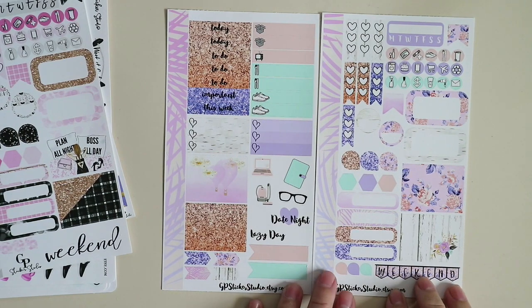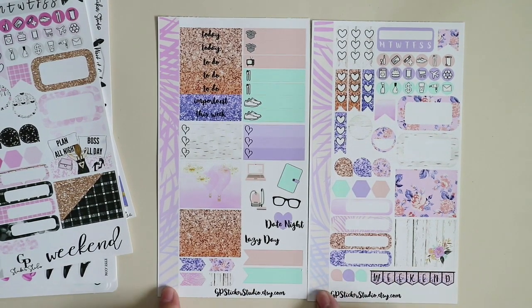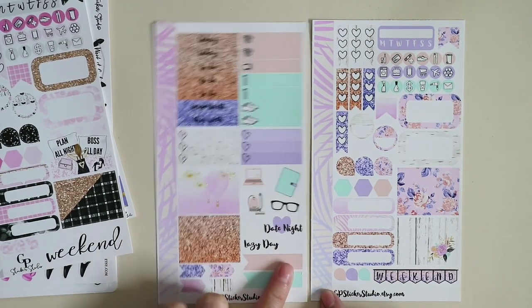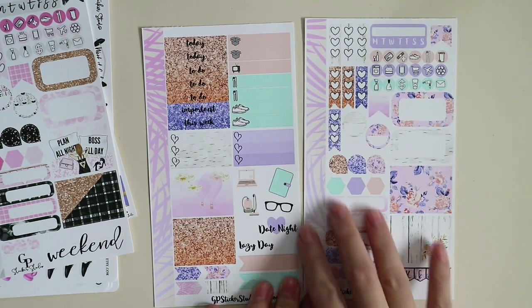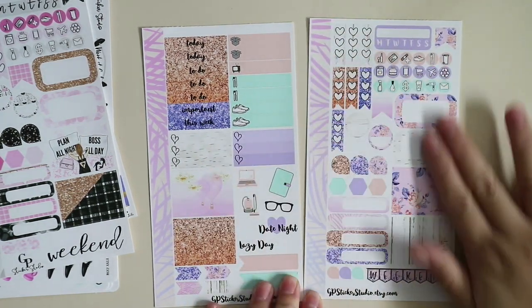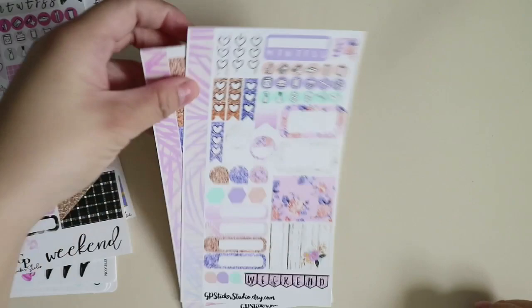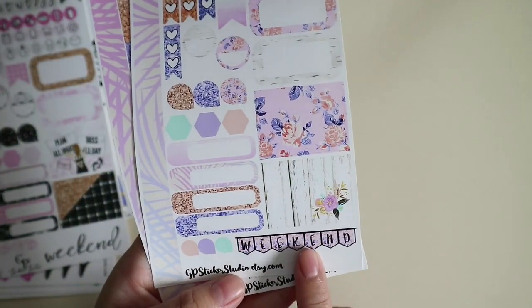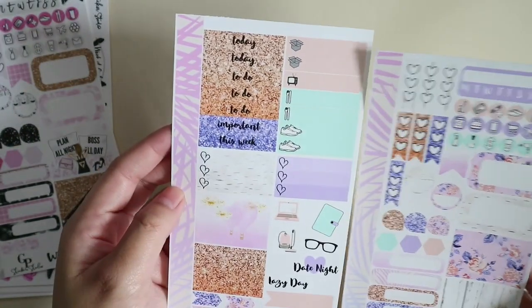Next, I have the Serenity kit — again, same format. With your washi, headers, little things, check boxes, deco. These are simpler designs with a floral and glittery design. Except for the weekend banner — this is a different weekend banner compared to the previous ones. Not really sure if this is a new kit or an old one.